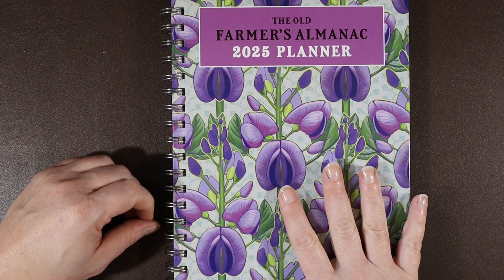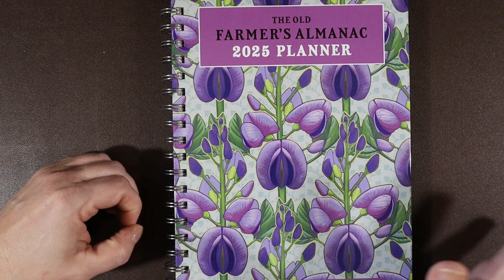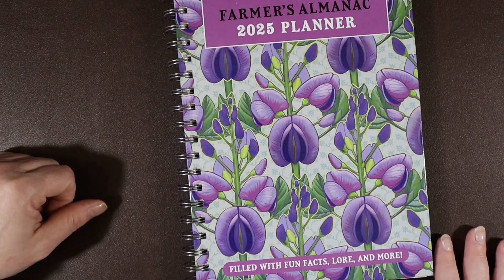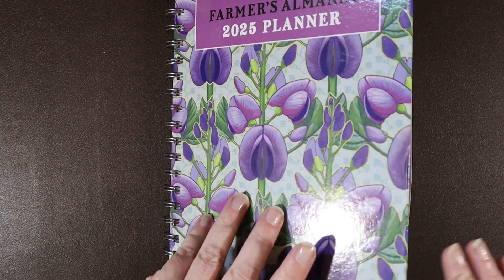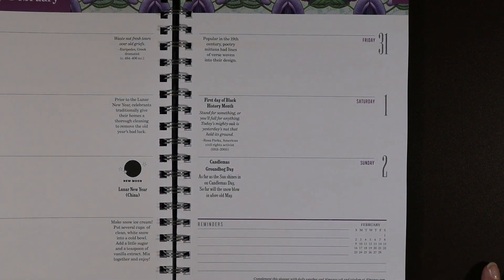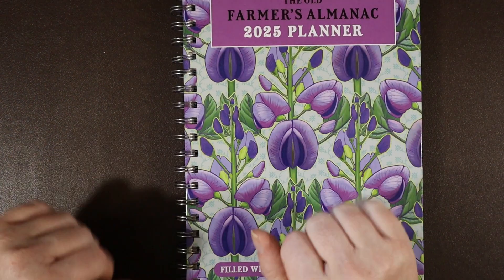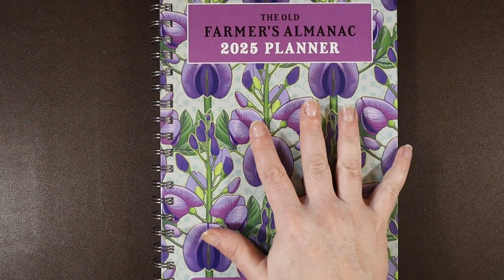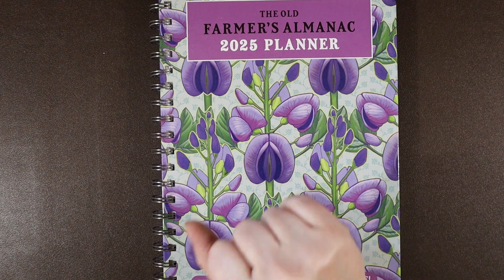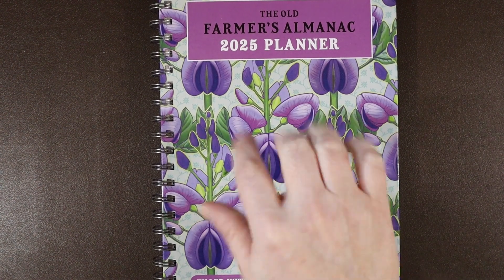Absolutely — five out of five stars. I would definitely recommend this, especially if you just need one planner. It's a size where you can fit it in a lot of bags, and you have a little space to jot notes. A top-notch planner in my opinion. I hope you enjoyed this video — if you did, give it a thumbs up. Subscribe for more planner reviews coming up soon. See you guys again soon — bye-bye!